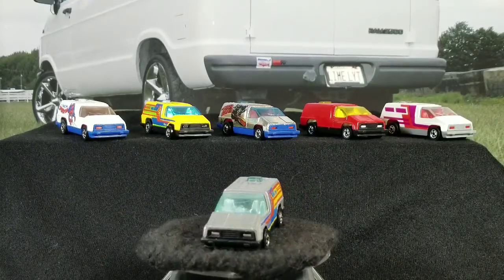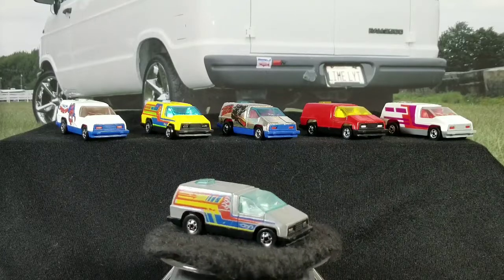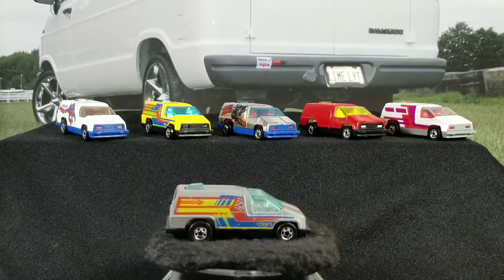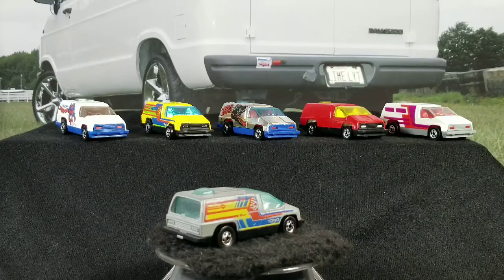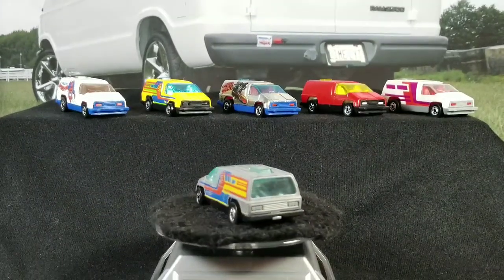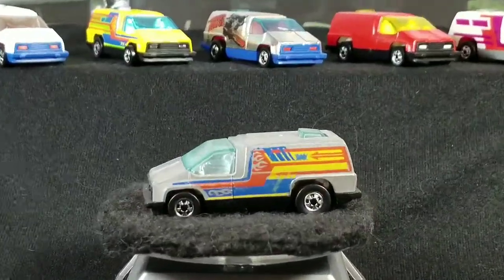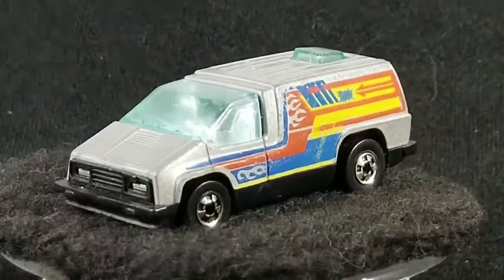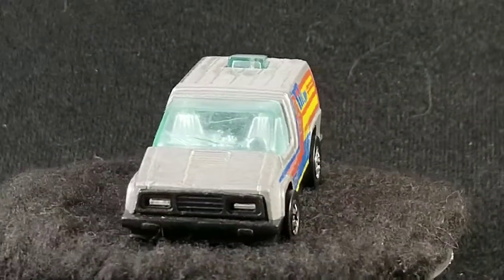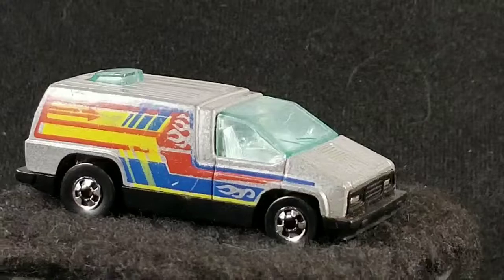The one on the rotisserie here is the first one in the casting line, released in 1979 in the Hot Wheels Classy Custom Series — gray with red, yellow, and blue tampos on the side. Let's take a closer look at it.